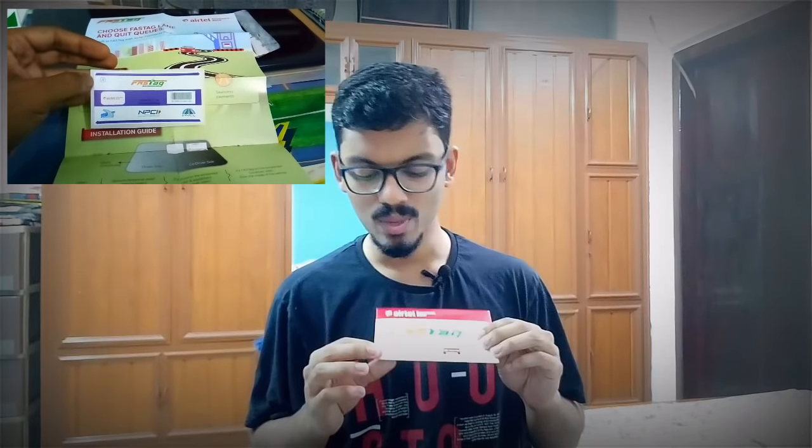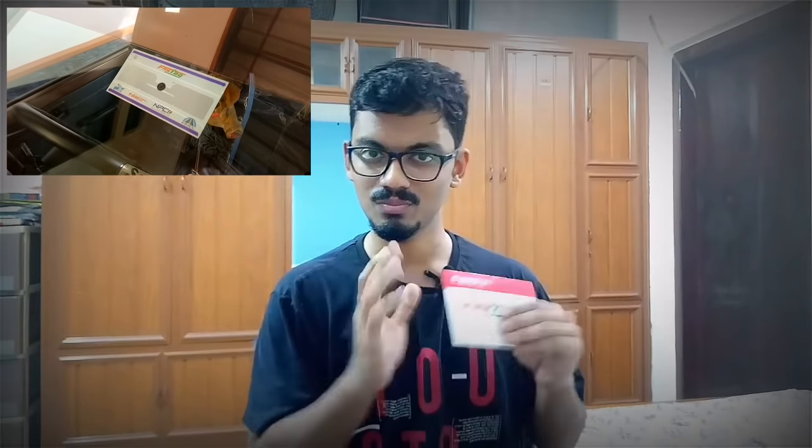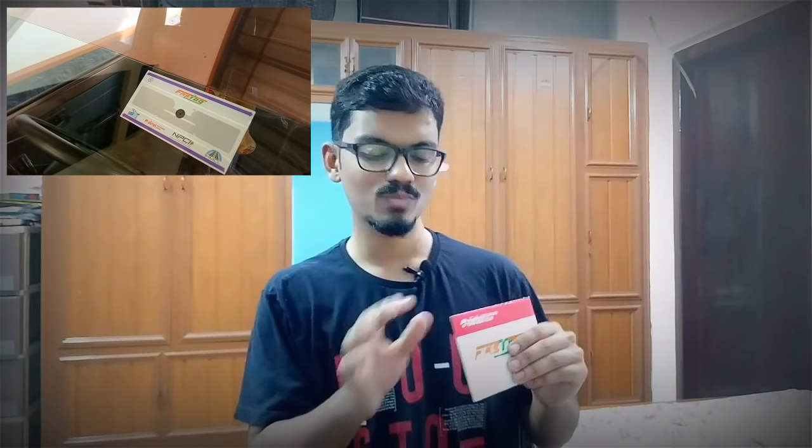My FASTag is a vehicle class 4 tag, which is for a car. There are separate FASTags for heavy vehicles, buses, lorries, and so on — separate FASTags are issued depending on the class of the vehicle, and the sensors are also different. One important thing: FASTag is very delicate. Once you stick it to the windscreen of your vehicle, don't try to remove it, because removing it can damage the tag. If your FASTag gets damaged, you'll have to purchase a new one, as a damaged FASTag won't be sensed and you'll be charged double the toll amount as a fine.